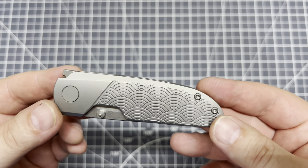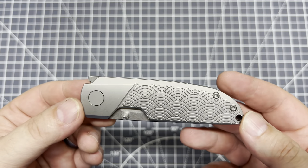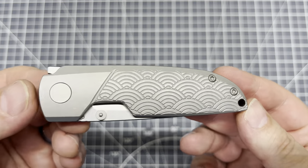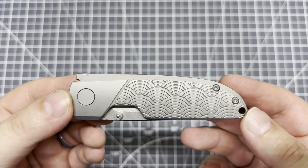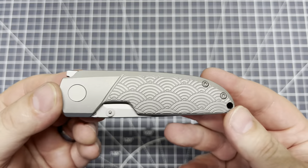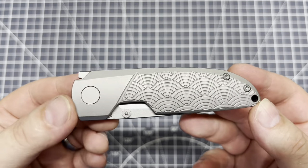Pretty nice. So, this is the Basilisk. We know the word was around a lot longer than Harry Potter, but of course it's going to make me think of the basilisk from Harry Potter. It has the waves in there — the Sengaya pattern. I always butcher that, but I'm definitely a sucker for the pattern even though I can't pronounce it very well.